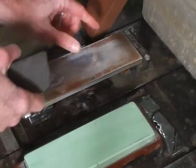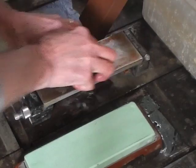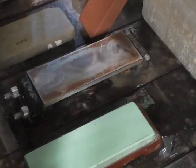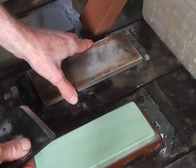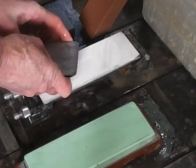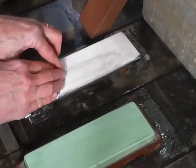On the Atoma 1200, do a certain number of strokes so that you're maintaining your flat bevel but at the same time replacing those number 600 grit scratches. Then I would go to the 500. You may have some of these same stones or an equivalent, and on the Shapton I'm going to remove the previous scratches from the diamond plate.